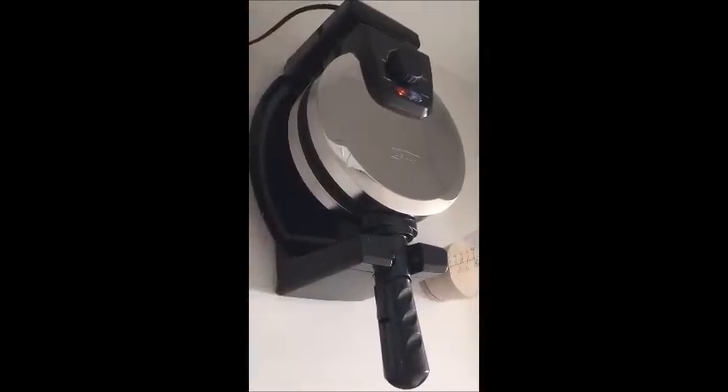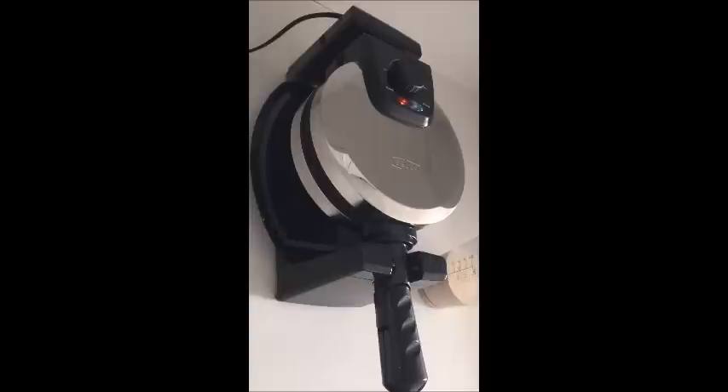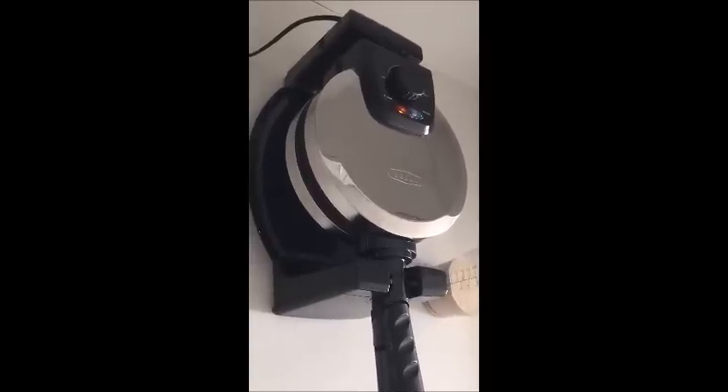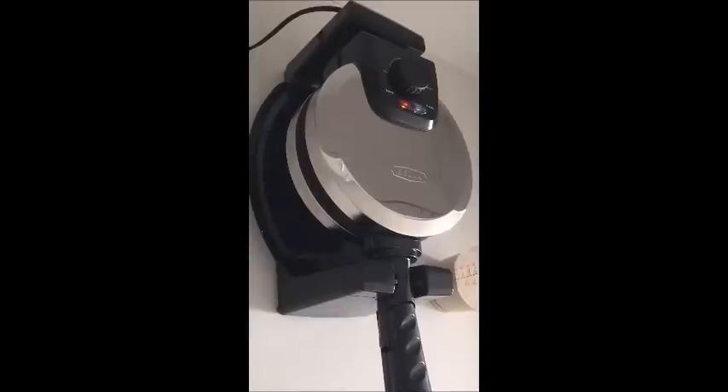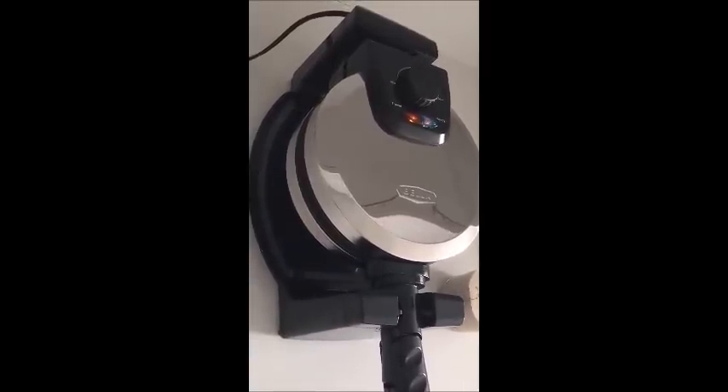Here is the Bella Belgian waffle maker. It is a flip waffle maker as you can see. I've already unpacked it from the box and plugged it in. On the top there's a light that indicates when the waffle maker is heated up, and it also has a dial so you can set the temperature of the waffle maker.